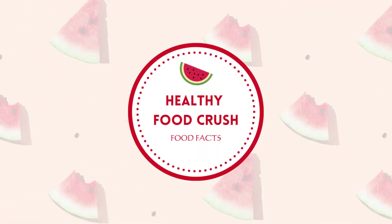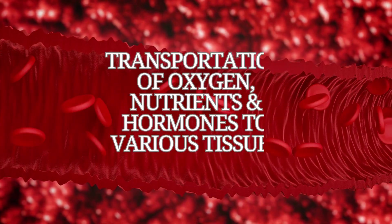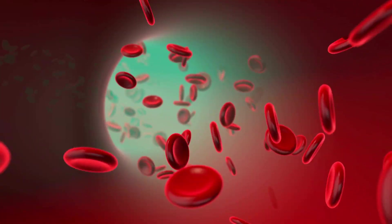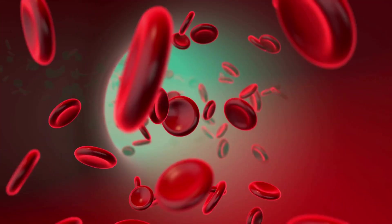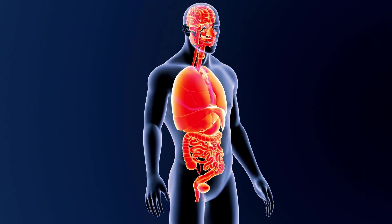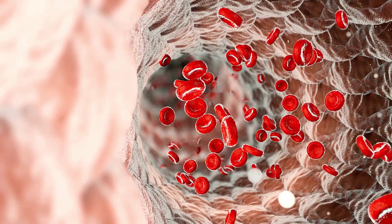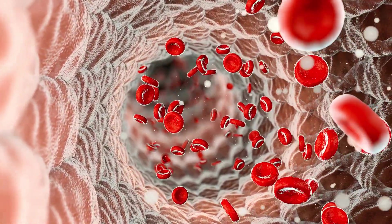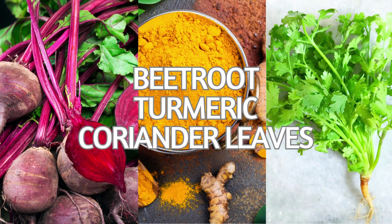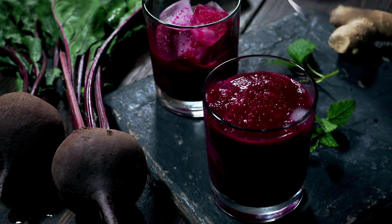Hello everyone, welcome back to Healthy Food Crush Food Facts. Blood plays a crucial role in the body, facilitating the transportation of oxygen, nutrients, and hormones to various tissues. Given its vital functions, it becomes imperative to maintain blood purity and freedom from toxins. Today we will explore a natural method to cleanse our bloodstream without medication — a rejuvenating beverage composed of beetroot, turmeric, and coriander leaves, including its ingredients, step-by-step preparation, and detoxifying benefits.